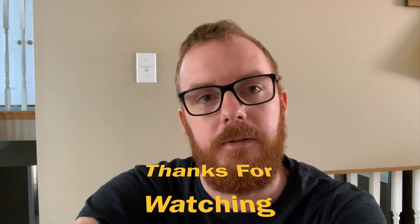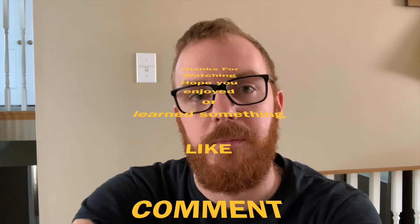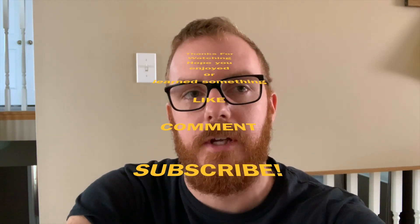Thanks for watching. If you enjoyed this content, stick around and we'll have some more. Thanks for watching. Catch you later.